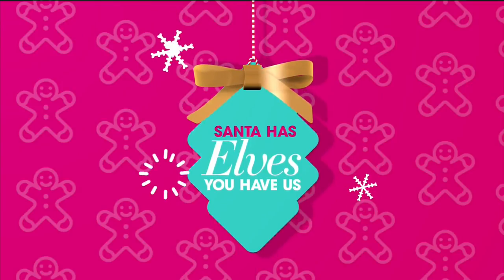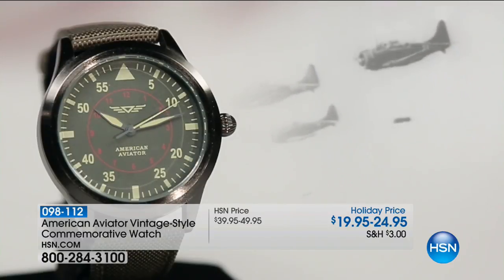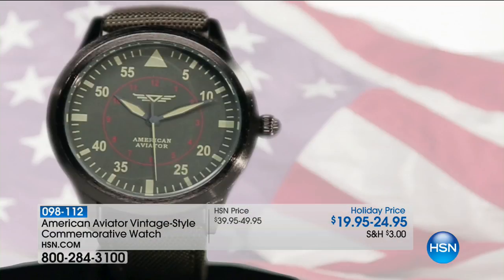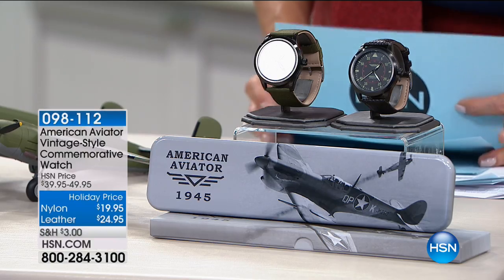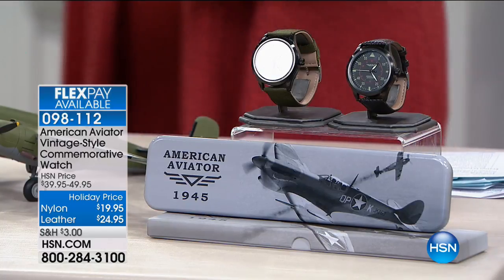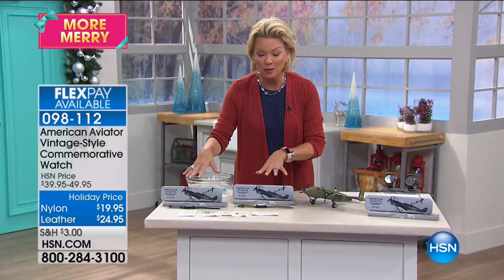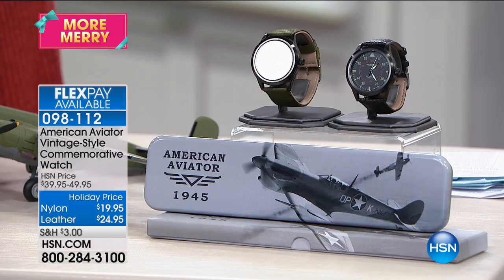We're moving into a really neat new holiday gift idea — the American Aviator watch. Remember the Flyboys of World War II? This is a vintage-style watch that reminds you of their bravery — a strong, manly watch. We've got two different versions: the nylon strap at $19.95 or the leather strap at $24.95. They come in a great display case with a lot of great information. You may have noticed my friend Luke Caputo was wearing this last hour.